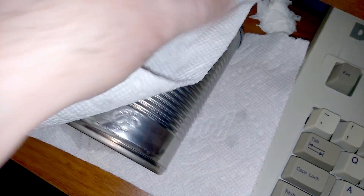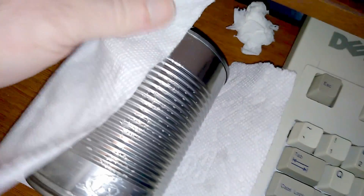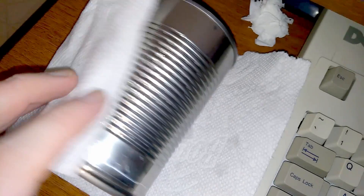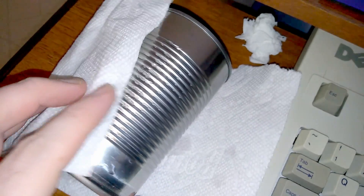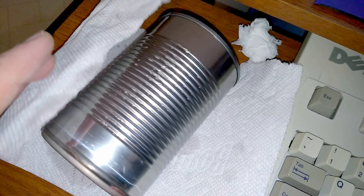Once it's been sitting, it wipes right off, and without too much effort. You want to make sure you get in between all the grooves, though, because any little bit of glue that is left will not come out easily afterwards. So get it all in one easy wipe.